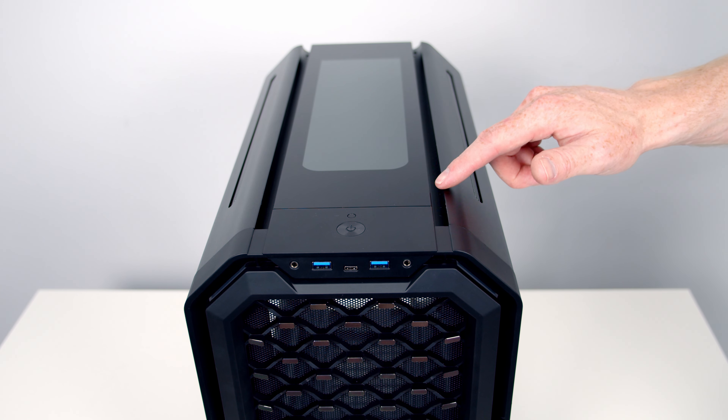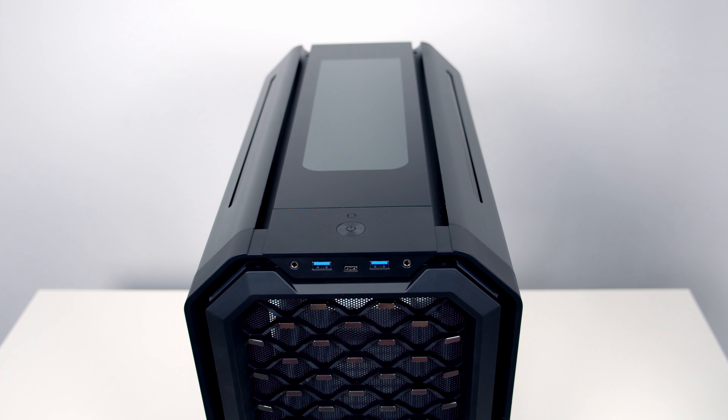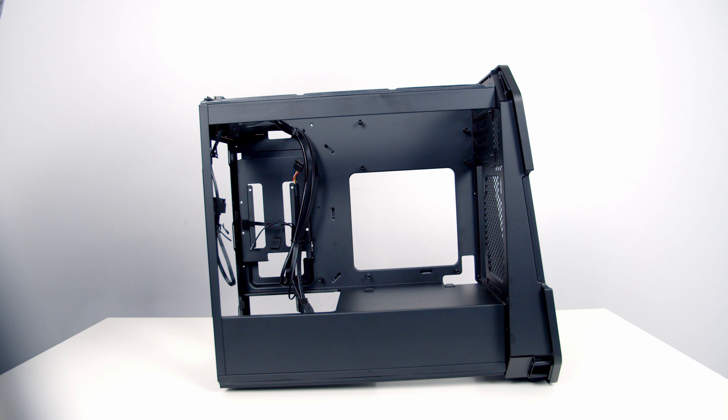Yes, you did hear me right — GPU — because this case features an inverted motherboard design. So your GPU is actually going to go at the top of the case rather than at the bottom.